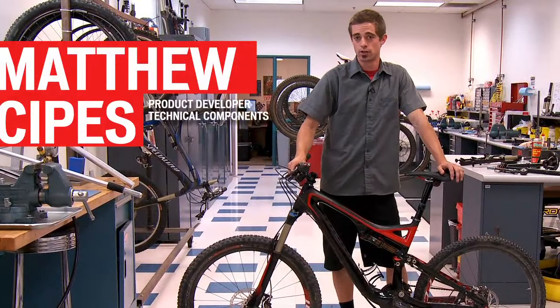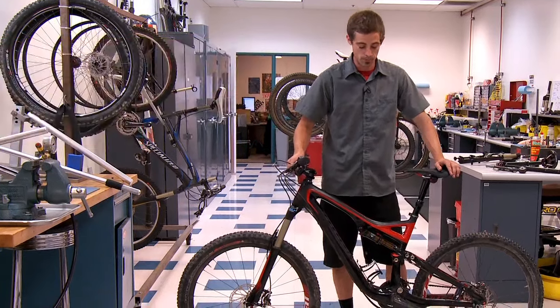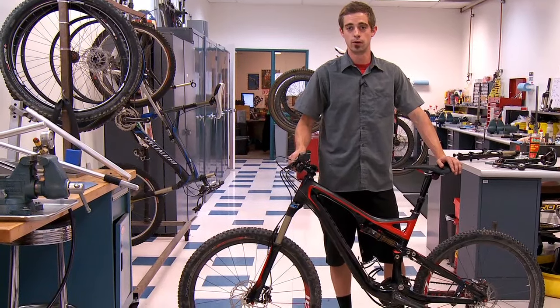We're here in the Specialized Suspension Lab to show you the Auto SAG feature on the Stump Jumper. It's an easy to use system, it's repeatable, and it'll get you out the door faster to enjoy your rides. It's four easy steps.